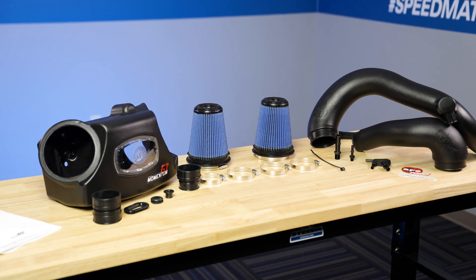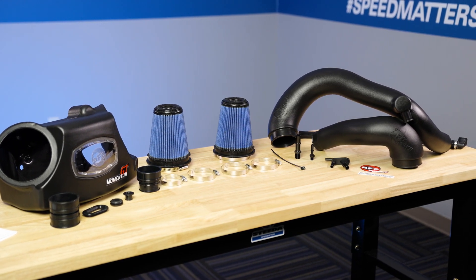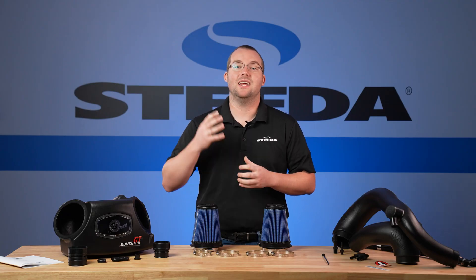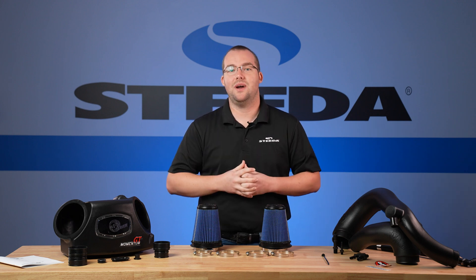Here we have the AFE Power Momentum GT Pro 5R Cold Air Intake Kit fitting your 2020 Plus Explorer ST with the 3.0-liter EcoBoost engine. If you're looking to get an increase of both horsepower and torque on your Explorer ST with no tune required, this is the way to go.